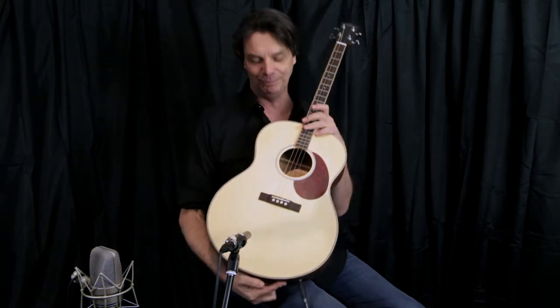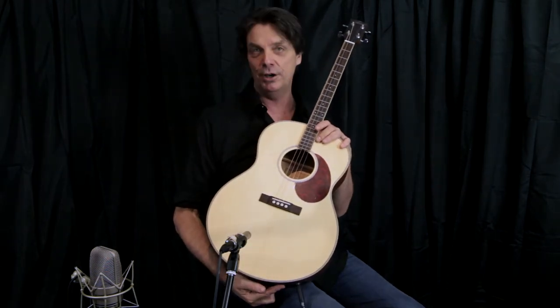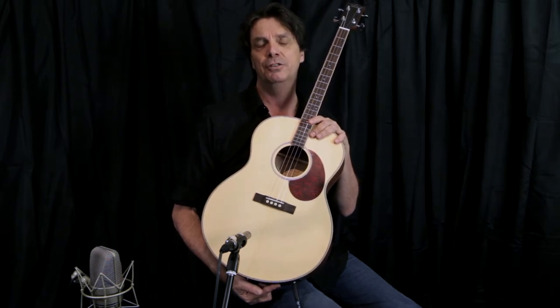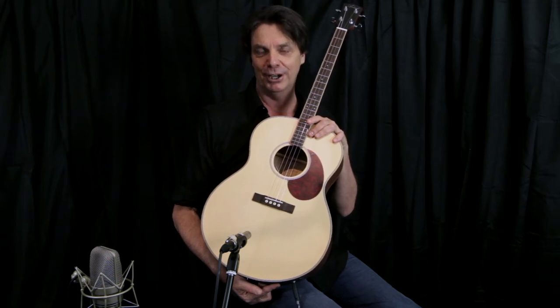Hi, my name is John Holland and I'm here to talk today about this fabulous little tenor guitar. This is quite an interesting instrument. Essentially they were designed as a way of combating the banjo back in another era, many many moons ago.